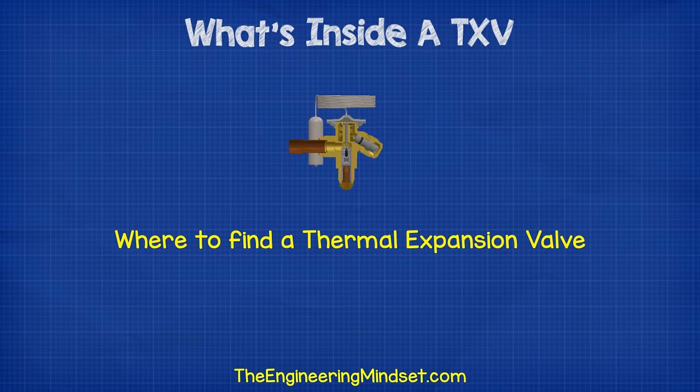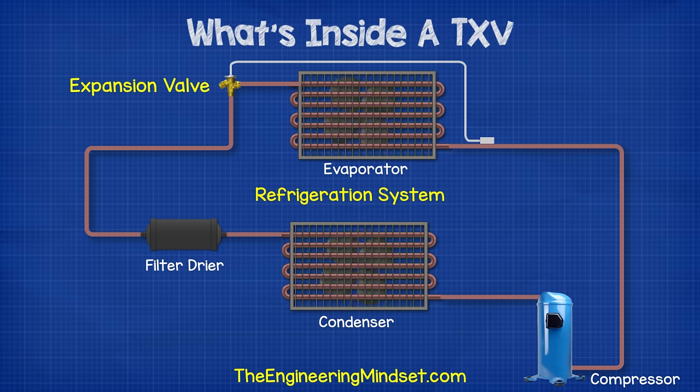So where do we find the expansion valve? Expansion valves sit between the condenser and the evaporator in a refrigeration cycle.